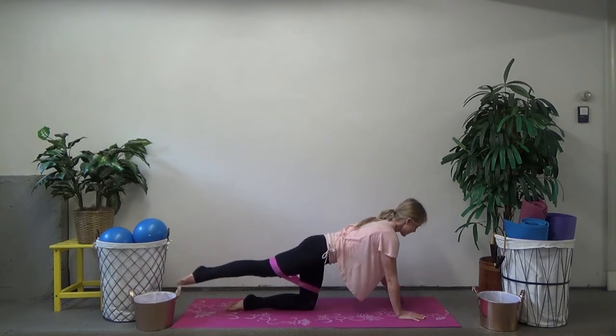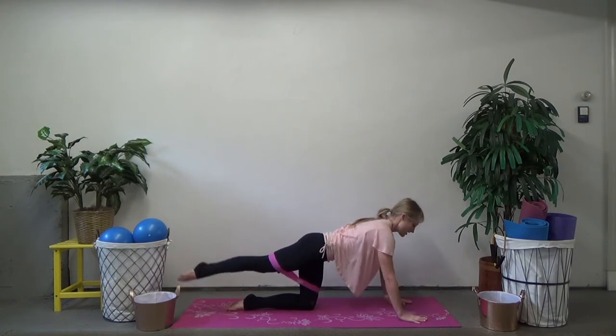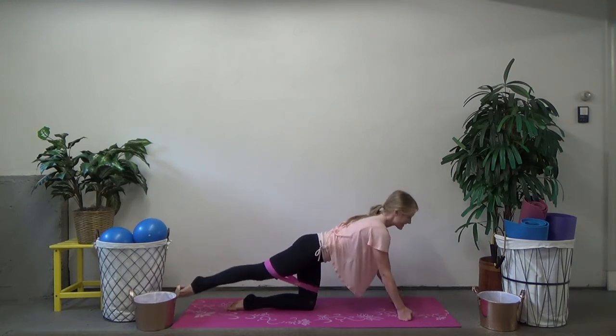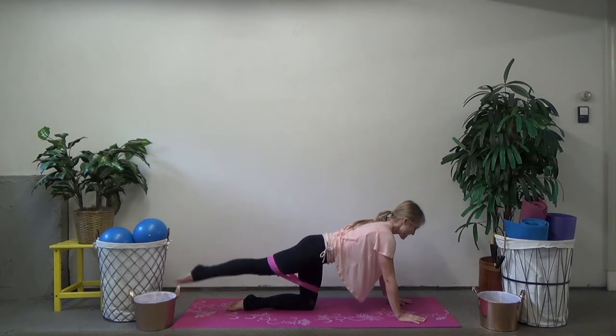You could also make your hands into fists and come up onto your knuckles, creating a little extension through your wrists instead of flexion. Or you could grab some weights and hold onto those, keeping the same position. Keep going — two more, last one.